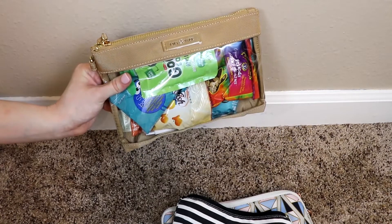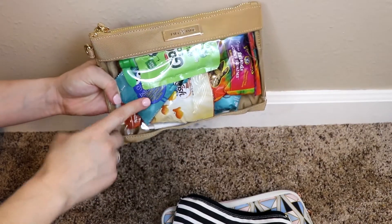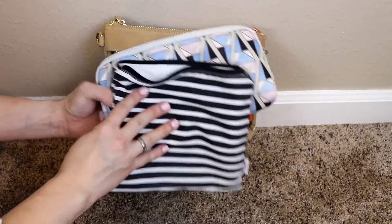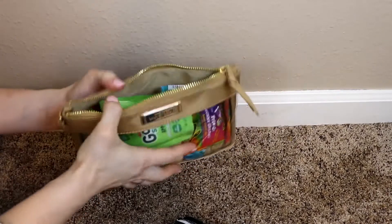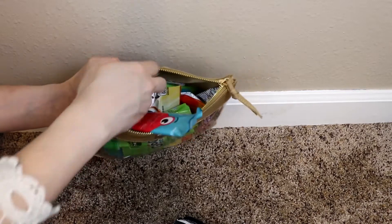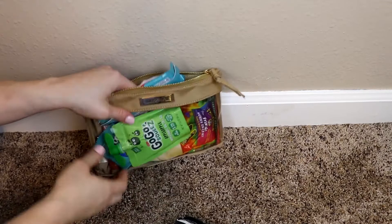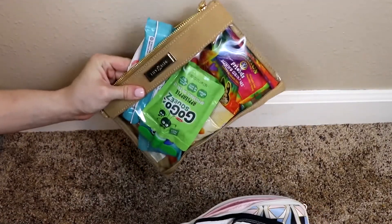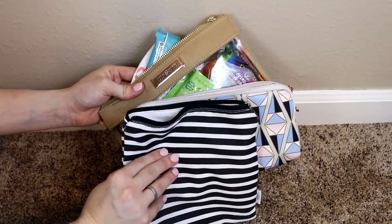Now lastly, I have it here in the Lily Jade packing case — the small one. And I will say that this one is actually bigger. I would say that this one ranks first with these two being similar in size as far as what it can hold. So same thing inside: I just have two things of applesauce, the crackers, fruit snacks, granola bar, and the disposable bib here in the back. So I like that you can see what all the snacks are, and you could fit just a little bit more in this packing case than you could in these two — just like one or two extra snacks.